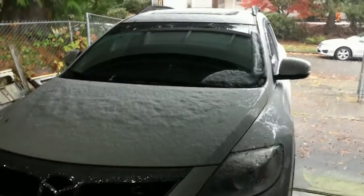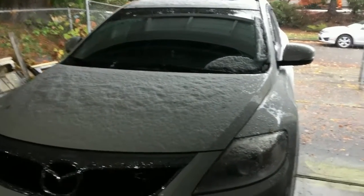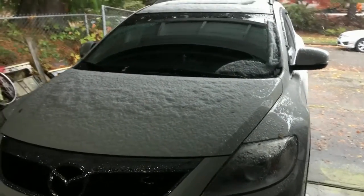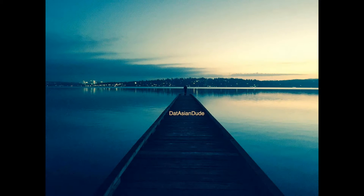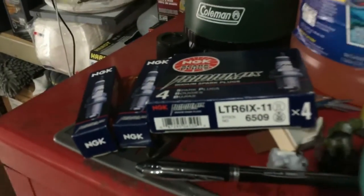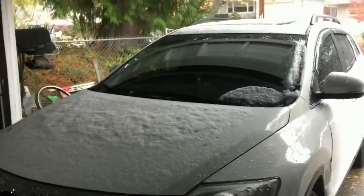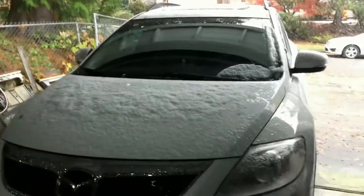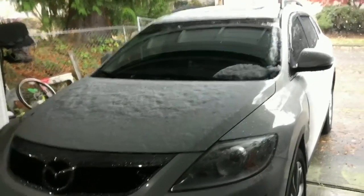What's up guys, ThatAsianDude here and today I'm going to be showing you how to change out your spark plugs in your Mazda 2011 CX-9. Today I'll be using the NGK 6509. Now this could also work not just for your 2011 models but also your 2006 to 2015 models as well. This is a V6 3.7L Grand Touring SUV.